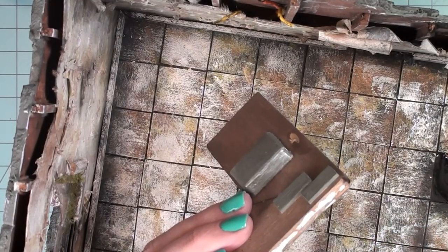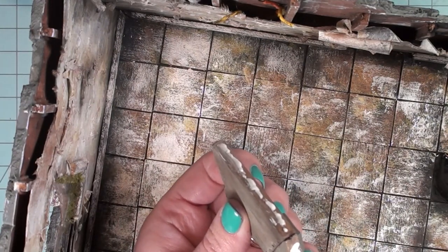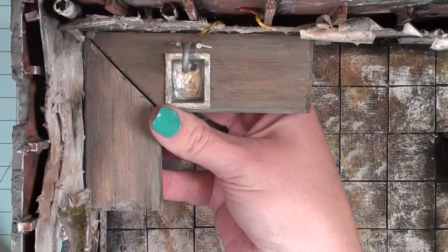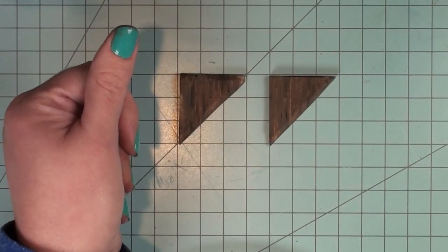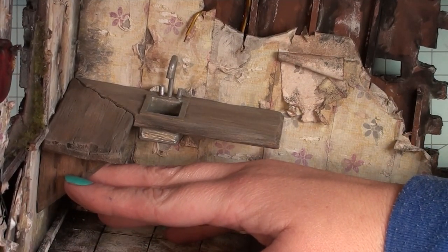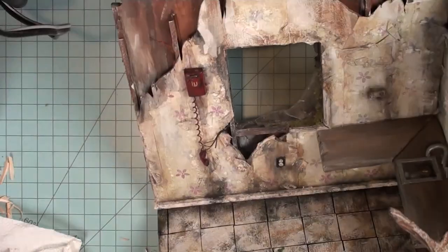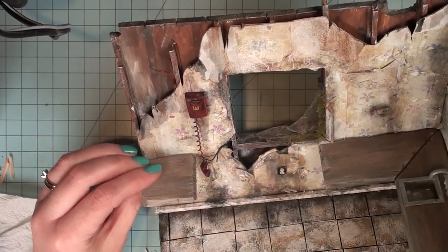Now my piece is ready to be installed. I'm going to take some tacky glue and glue it straight onto my project. I went back and forth a lot about what I wanted the supports of these countertops to look like — I'm still not sure I'm completely happy — but for now I decided to use those triangle pieces, age them, and put them underneath the countertops. This adds a little bit of support. I can actually rip them out later if I decide I want something else, like an actual leg or cabinets.